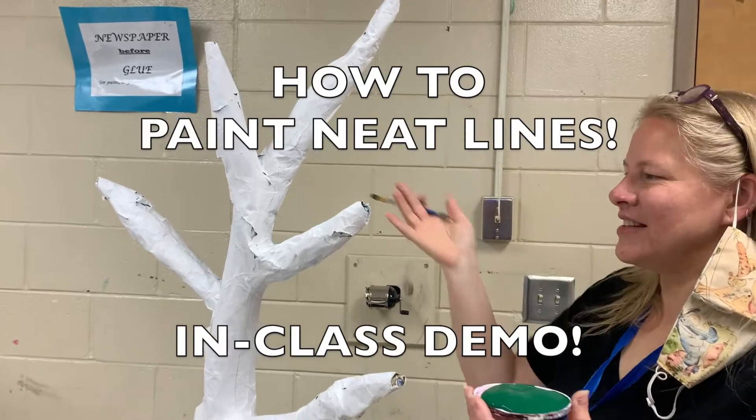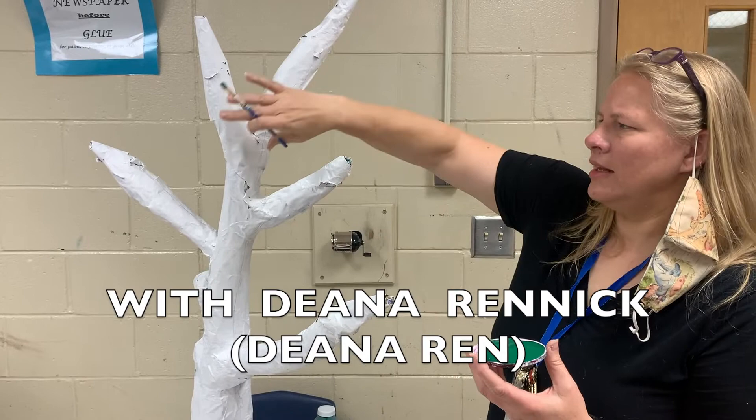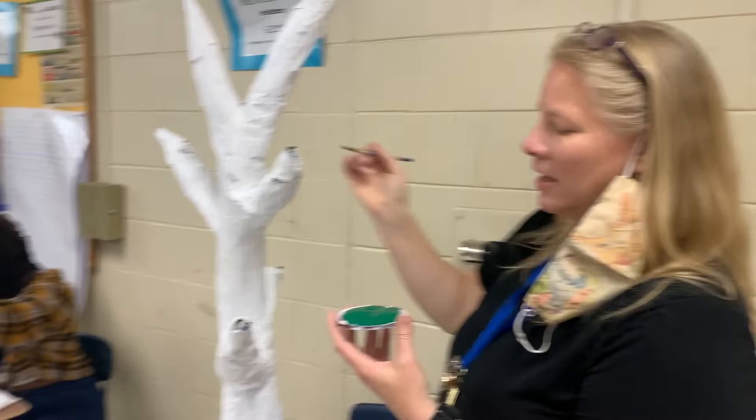This is the same sculpture as last time, now paper mached with a base coat of white. He wants his to have green on one side for the background and another color on the other side. I'm going to show the way that I like to do a nice clean line before I get started.